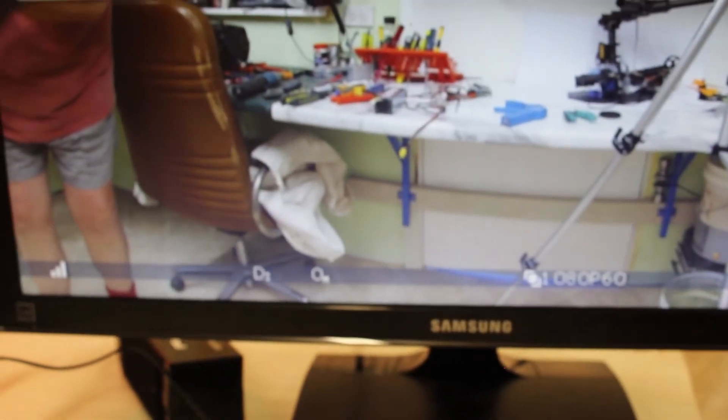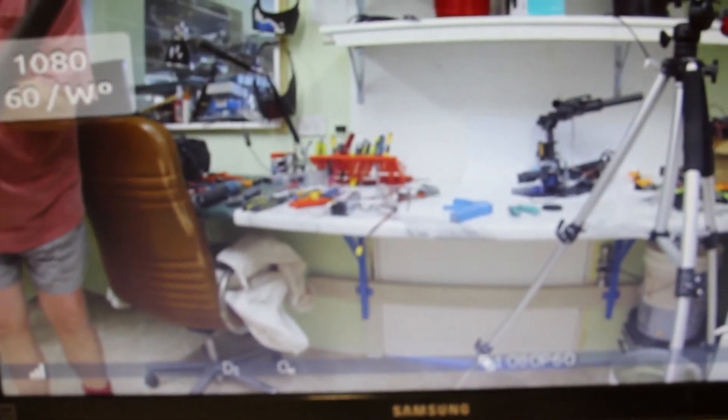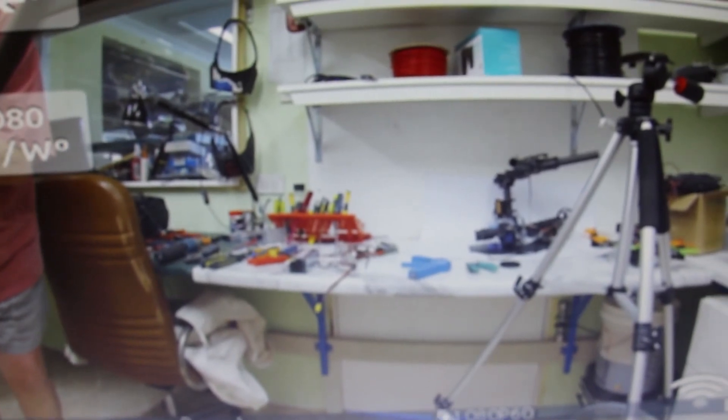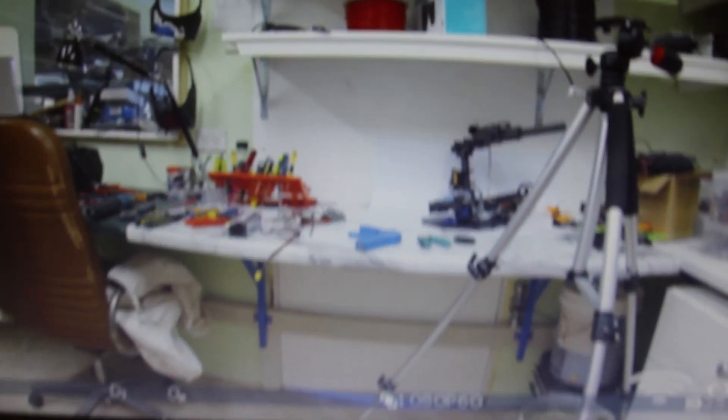Nice picture — a little bit washed out, but that might just be the monitor needing adjustment. Stay tuned now for some flight tests. Thank you.